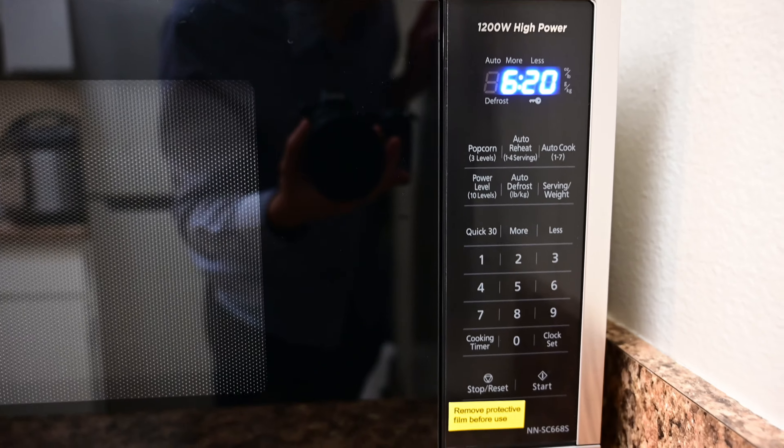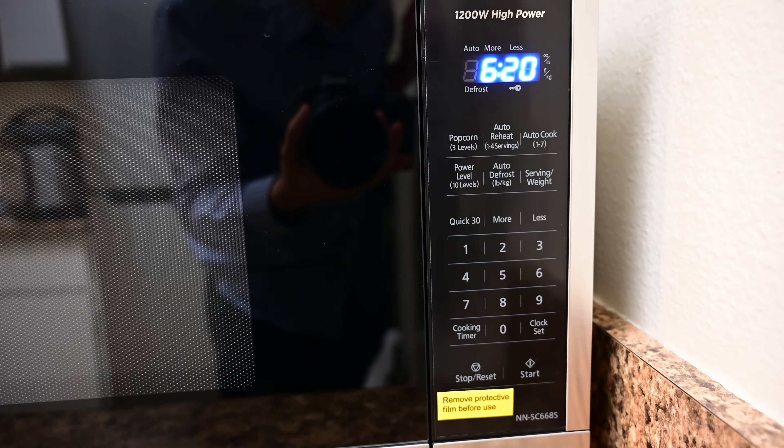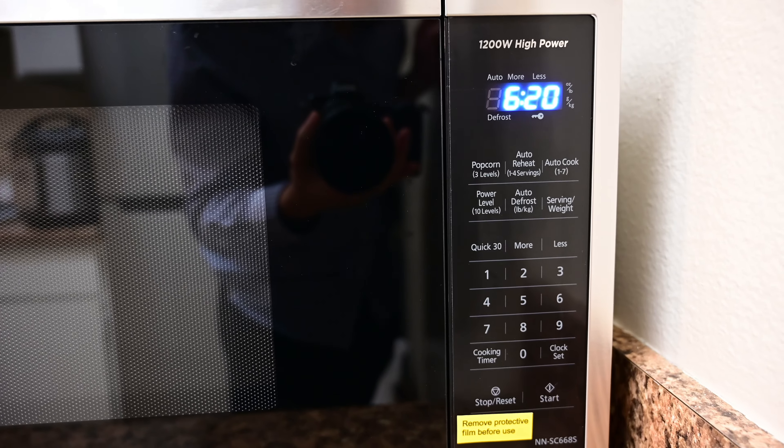I wouldn't say majorly faster — maybe about 30 seconds faster than my older one at most — but I do find that I have to stir myself a little less.